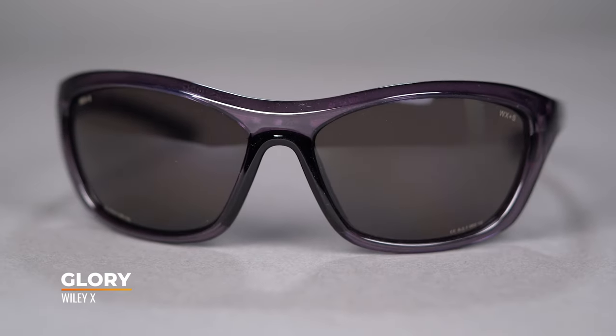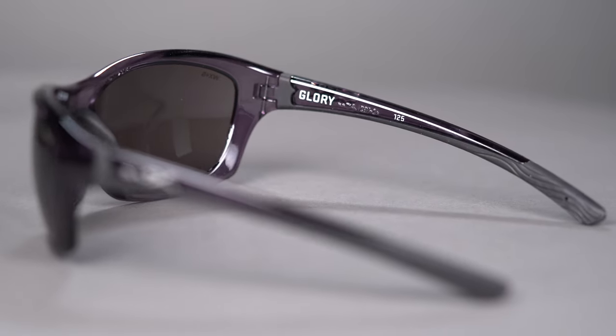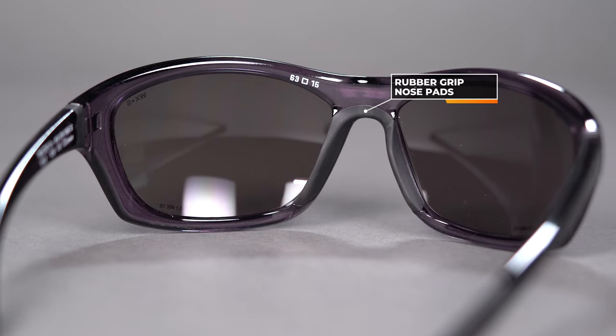Moving into even more casual territory, this one is the Wiley X Glory. The Glory is a nice fashion-function crossover frame — casual enough for day-to-day off the bike, but it also provides wraparound coverage for peripheral protection from a performance perspective, as well as rubberized temple tips on the inside and outside to keep them nice and secure. You also get a grippy rubber nose pad. Since it's Wiley X, even though it looks casual it meets safety standards — it's an impact resistant, safety certified frame. The Wiley X Glory has an SFW measurement of 135.